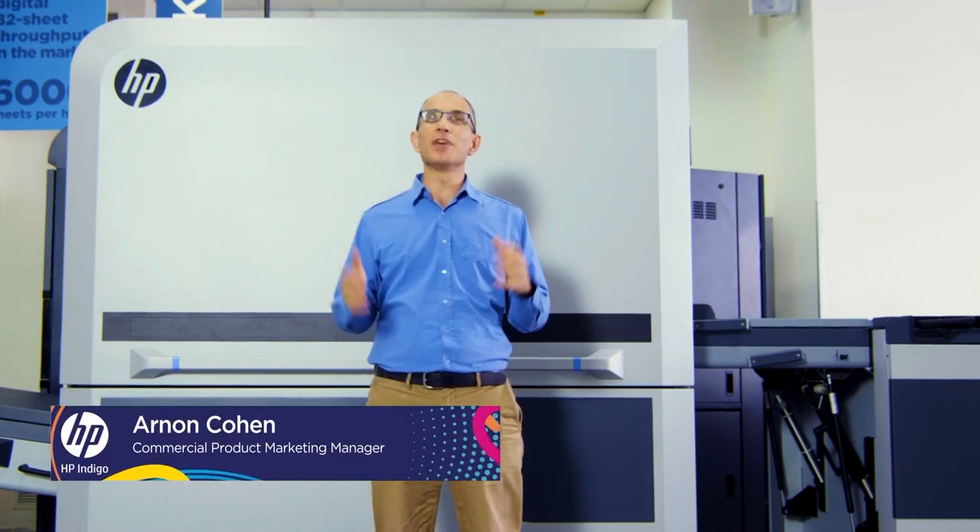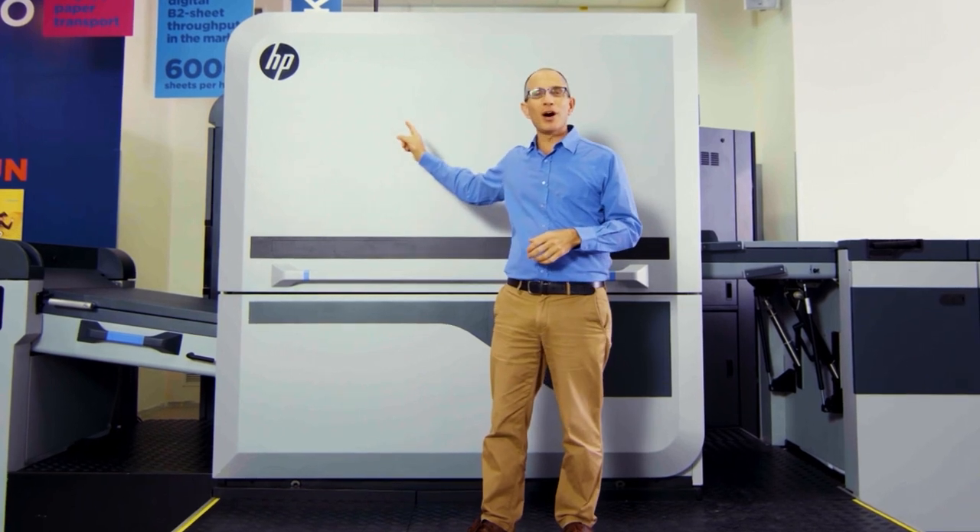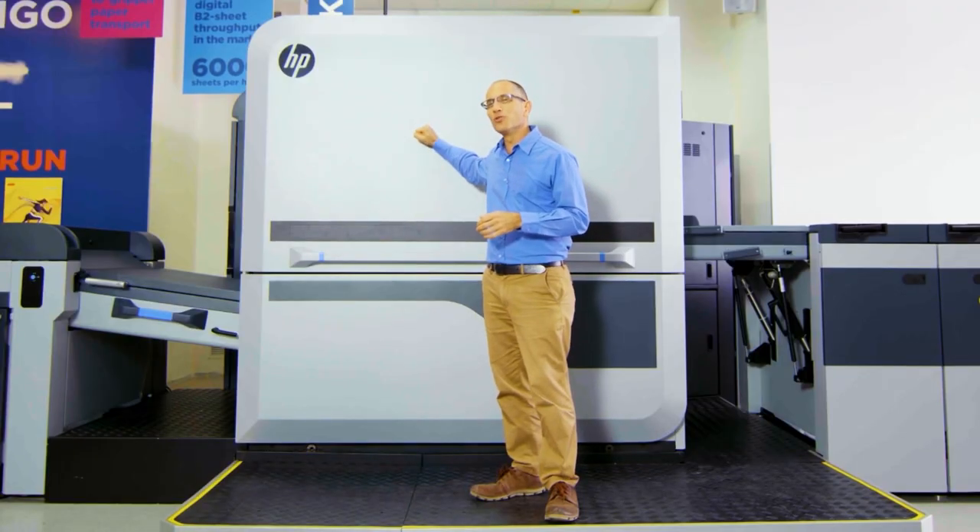My name is Arnon, and I'm very proud and excited to present to you the HP Indigo 100K. This press is the first release of our Series 5 platform, and it is born to run.